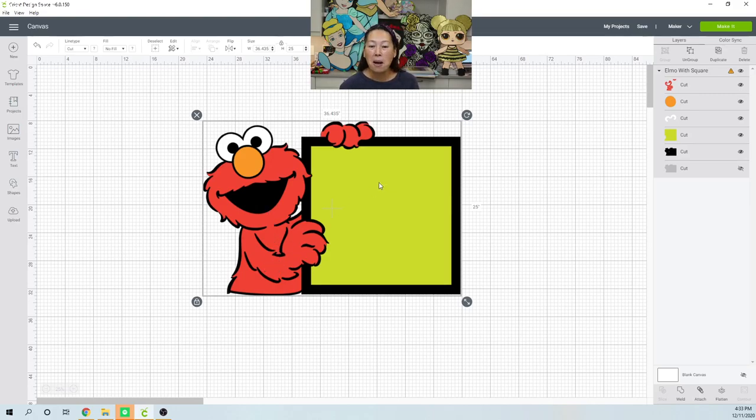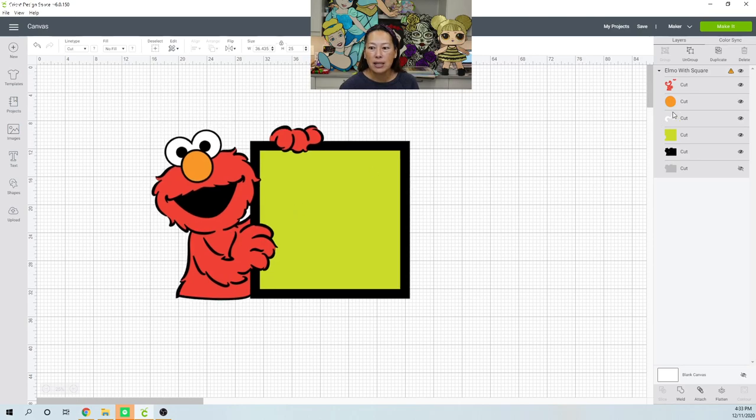We shall see. Okay, so the first thing you do — here's our image. I like to look at the right-hand side panel to see what we have. So we have one line item for all the red pieces, and you can see his hands on the side up here, then here's his nose, here's his eyes, the green board, the black outline of everything — that includes him and the board — and then there's a gray one that's not shown.